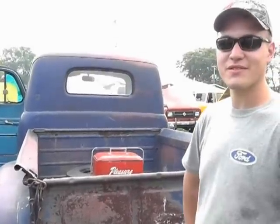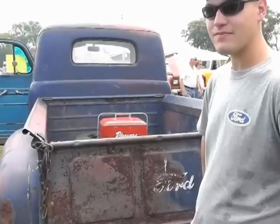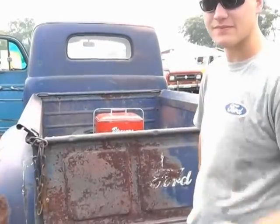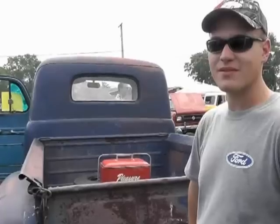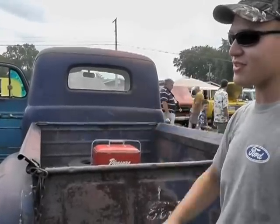So how long have you had this one? Since March — March of this year. We have a single car garage attached to the house and a two-car attached. The 60's in the attached with my mom's daily driver, and this sits in the other garage. The question I got to guys that like the rusty ones is: is there a point of too much rust, or is all rust good rust? Visual rust is good, but when it affects anything mechanical, you've gotta fix it.